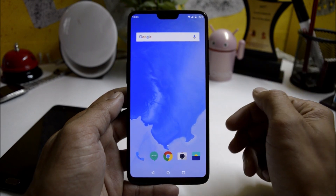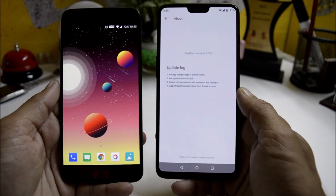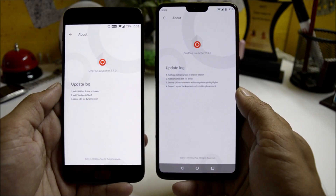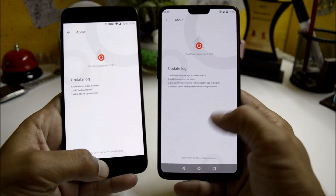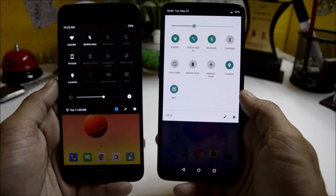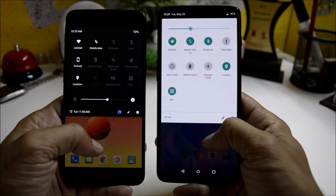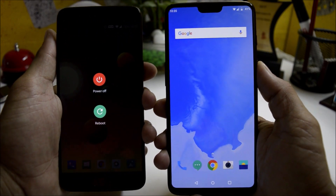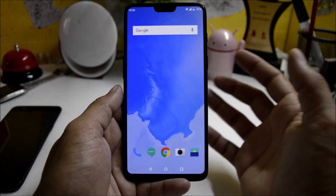Talking about the change logs on OnePlus 6: the launcher has still not been updated and is still version 2.3.3, but on OnePlus 5 running Android 8.1 the launcher is 2.4, which is the latest. Quick setting tiles have been changed — you can compare OnePlus 5 on Android 8.1 with OnePlus 6 on Android P. The power menu has also been redesigned, though there are not many other UI changes.